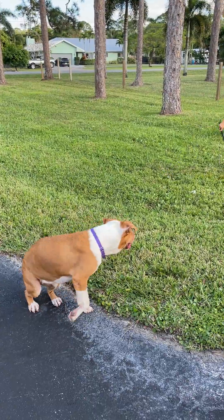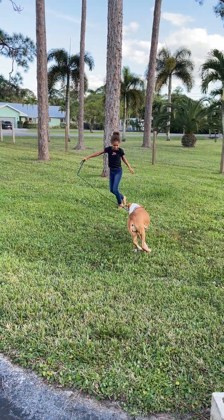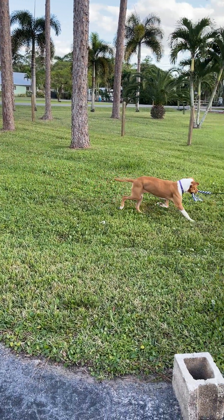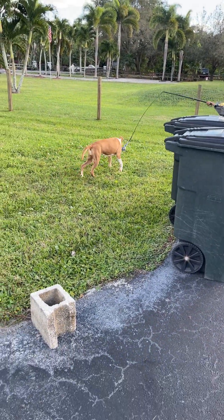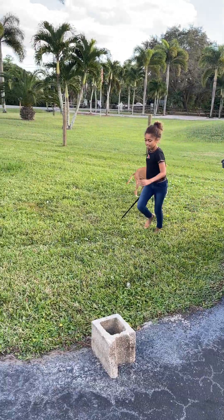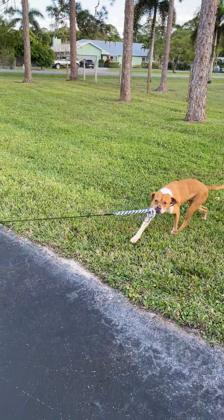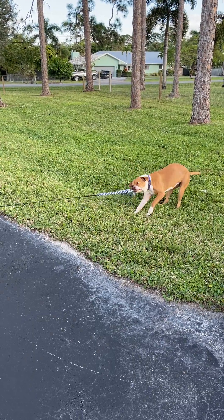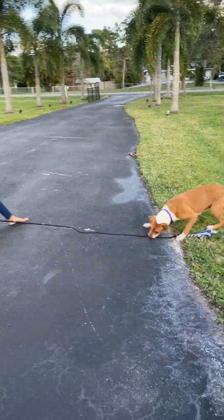Part of getting listening is we don't allow you to blow us off. We might use encouragement, we might use mild punishment — that may be walking away, not giving her what she wants, or even going inside. We might use whatever we've got to do. But we do not allow the dog to continually blow us off. That does not teach listening — that teaches blowing off. Good job, Danielle.